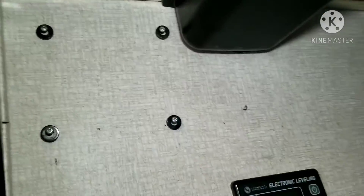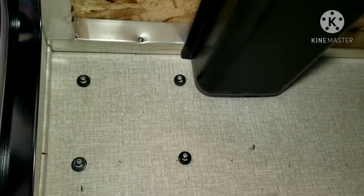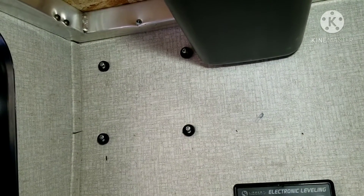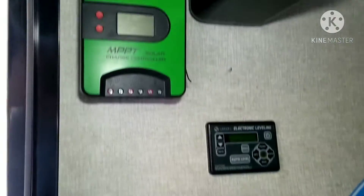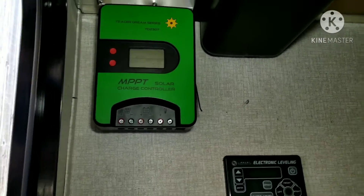I've already pre-measured my screw holes and everything, so there they are. I added some spacers on the back — the instructions said to space it out from the wall, half inch, quarter inch, anything you could do. After doing that, I slid on the controller, and now it's time to run the wires.